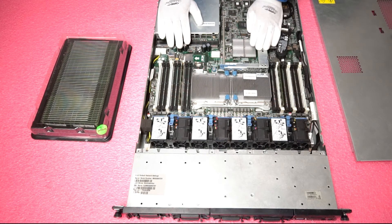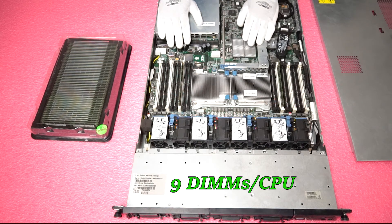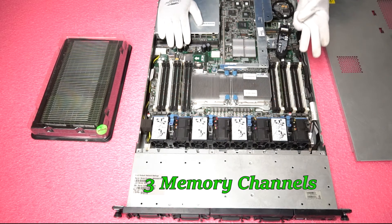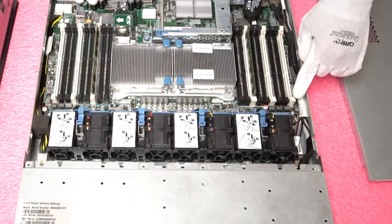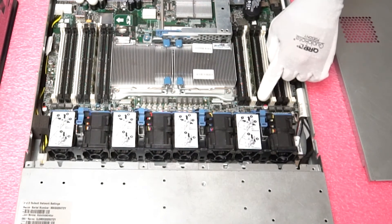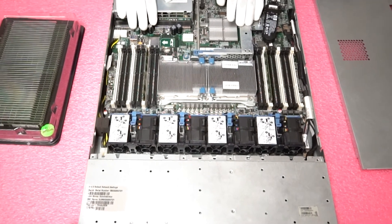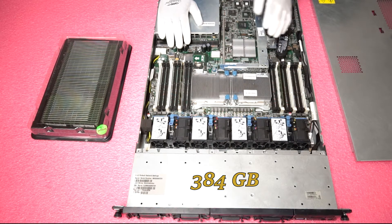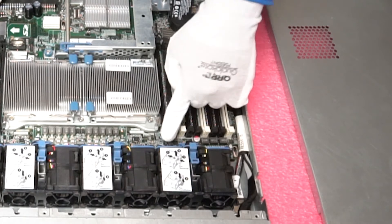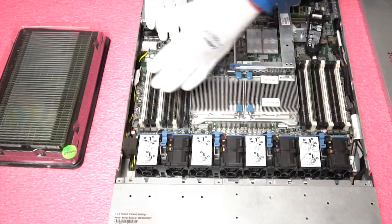There are 9 DIMMs per CPU, and as we discussed, three memory channels per CPU. Each memory channel starts with a white slot, followed by black, black — so the pattern is white, black, black, white, black, black, white, black, black — giving you your three channels. This is important because if you are going to max it out with 384GB, you need to make sure that the third slot — the second black one — is empty on all the memory channels.